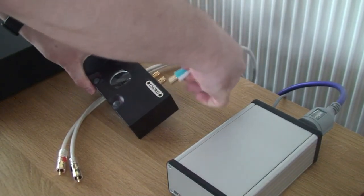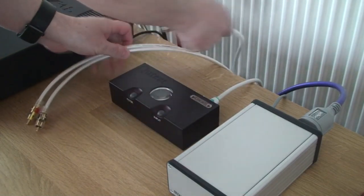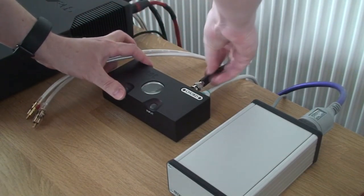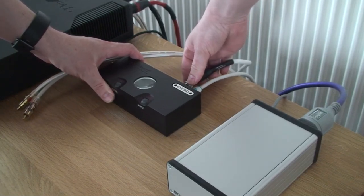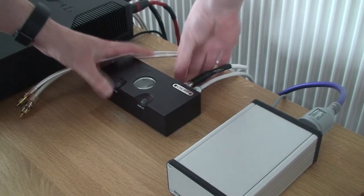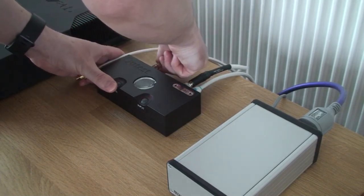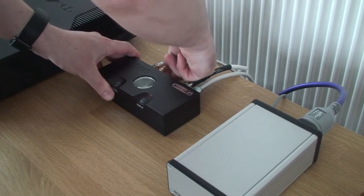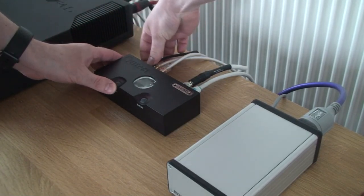To connect this up, we need to connect the USB into there. And then I'm connecting up one of the BNC coaxial cables here — I've got an adapter on one of these. And then the left and right pair to our preamp, and then we just plug in the five-volt power supply.